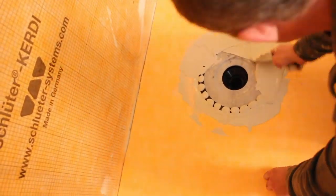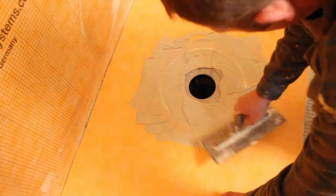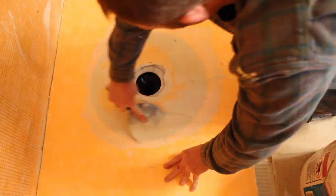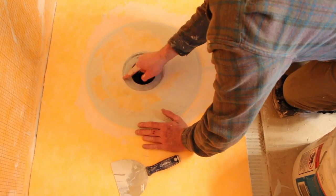We added more thinset over the drain because you have to add a fleece to bond the Schluter shower drain to the Schluter shower pan. Make sure none of the thinset that oozes out remains, and smooth it out. Also, you don't want any thinset oozing out between that fleece and the portion of the drain.